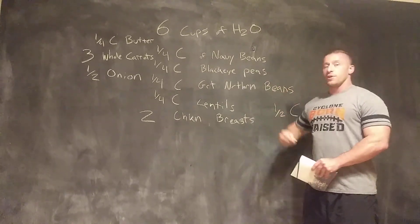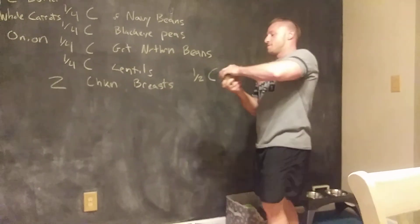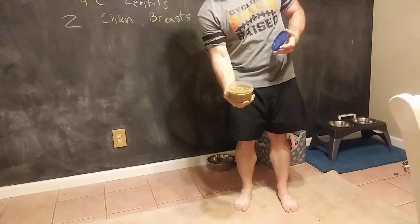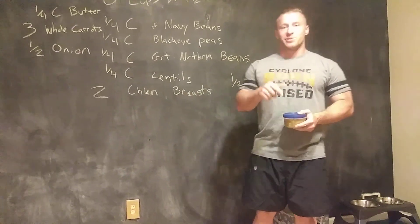Once this is all done, 12 hours of cooking later, you're going to have something that looks just like this. Doesn't that look good? Thank you for tuning in. Mr. Evans.